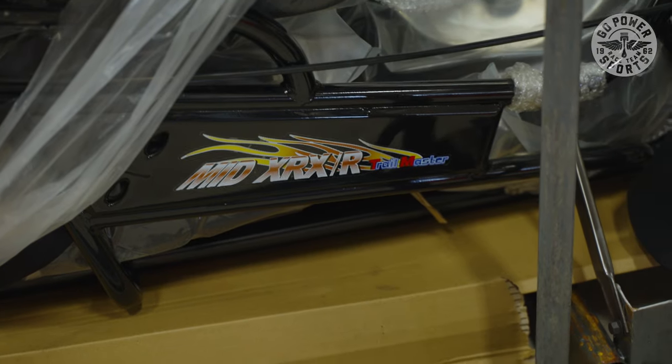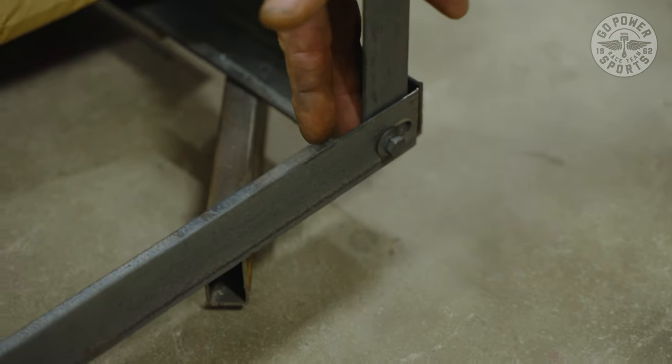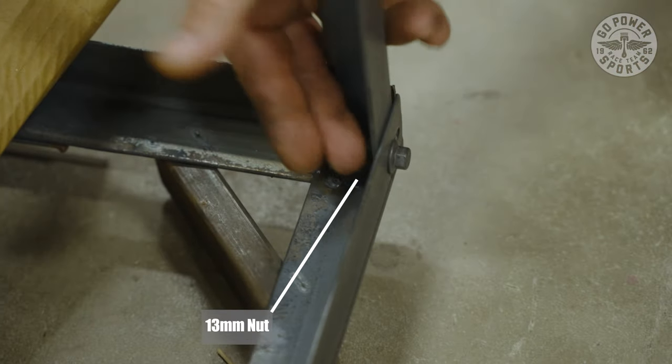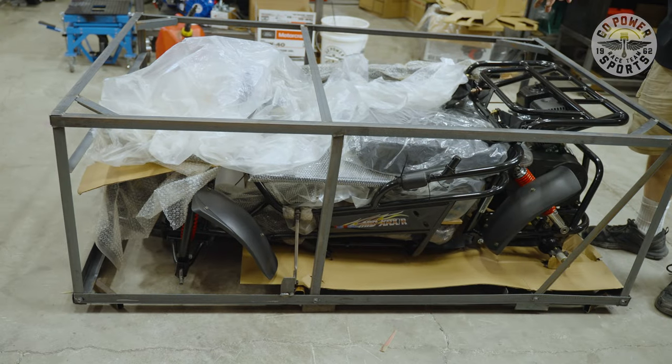We're going to start out by removing our nuts and bolts. We have a 10 millimeter bolt and a 13 millimeter nut on the inside, and we have those at every single location where you see a bar that's going to need to be removed.